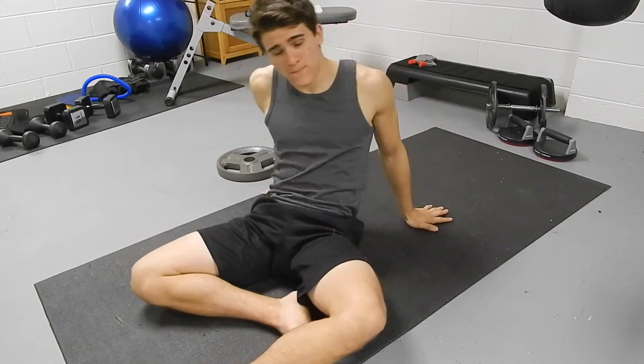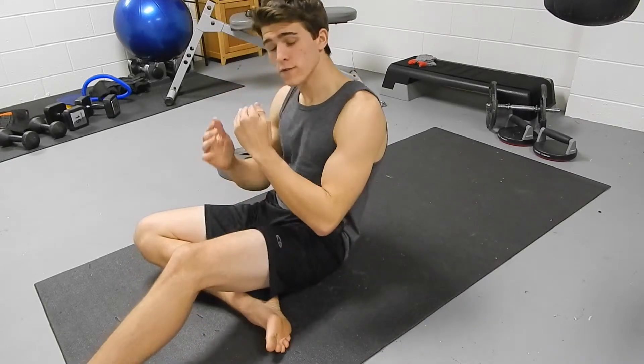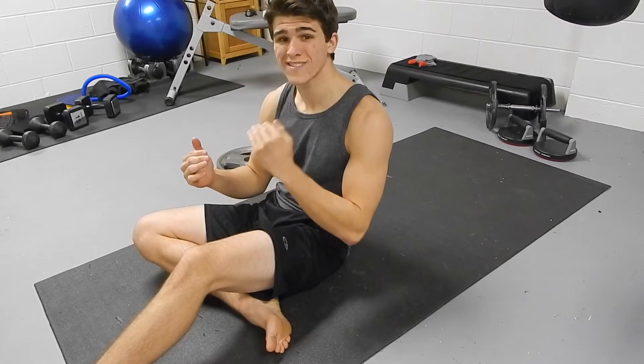And that's the basis of it, and it really targets your core, especially if you try to hold it at the top. The longer you hold it, the more you're definitely going to feel it.